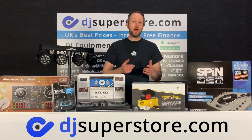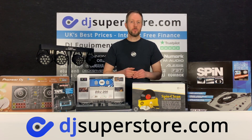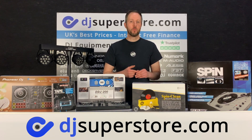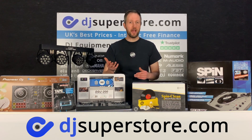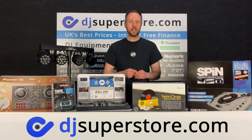So that wraps up our first video on Christmas gift ideas. For any details on any of these products, you can check them out at our website DJSuperStore.com, or you can give us a call at the shop and we'll be happy to help you with any questions you may have. Don't forget to give us a like and subscribe to our channel to check out the next part of this Christmas gift ideas video. Thank you.